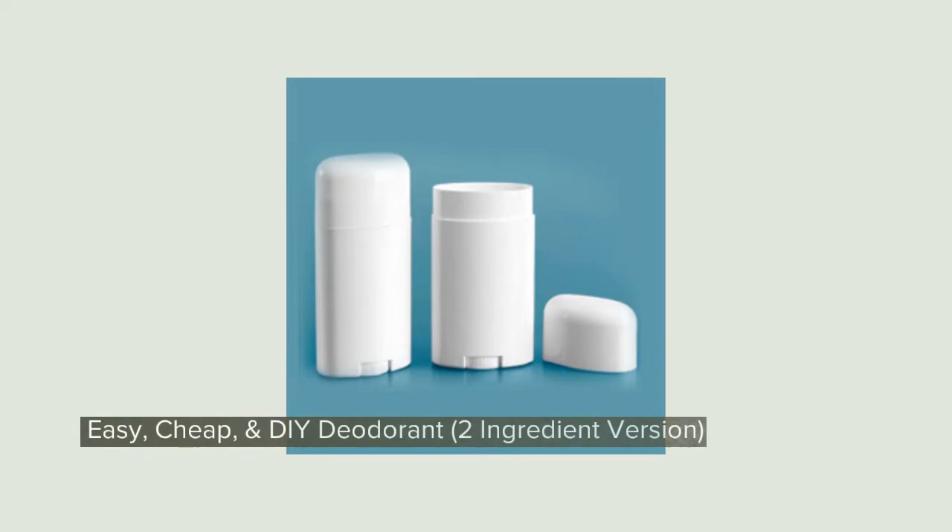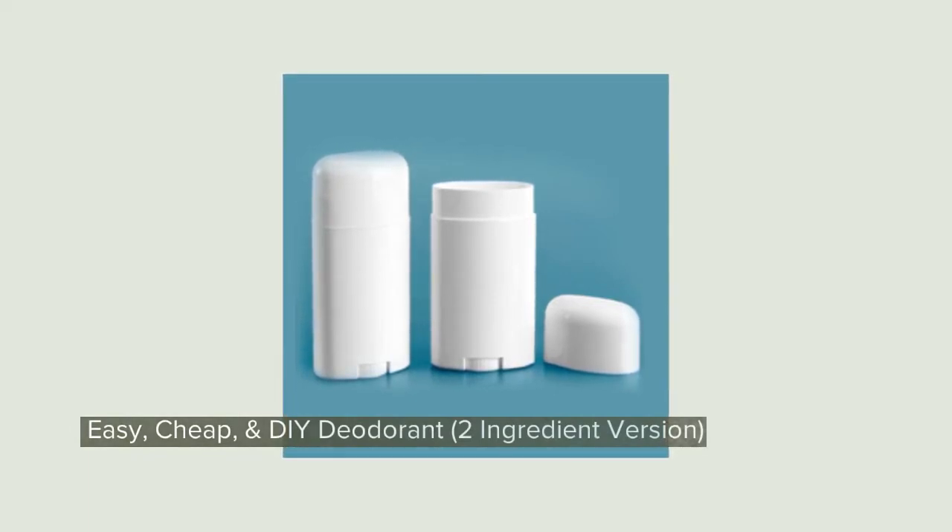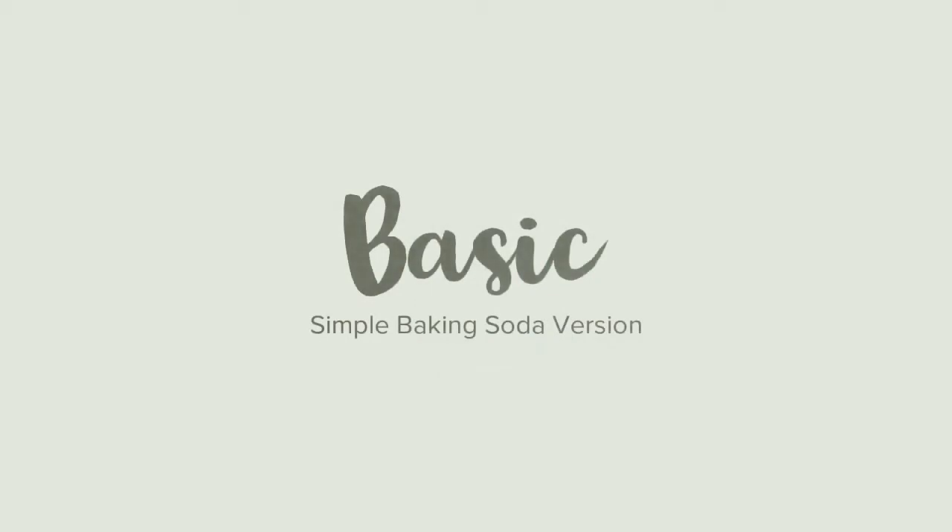Today I want to show you how to make an easy, cheap, and DIY deodorant using only two ingredients. This is a simple two ingredient version that anyone can use.